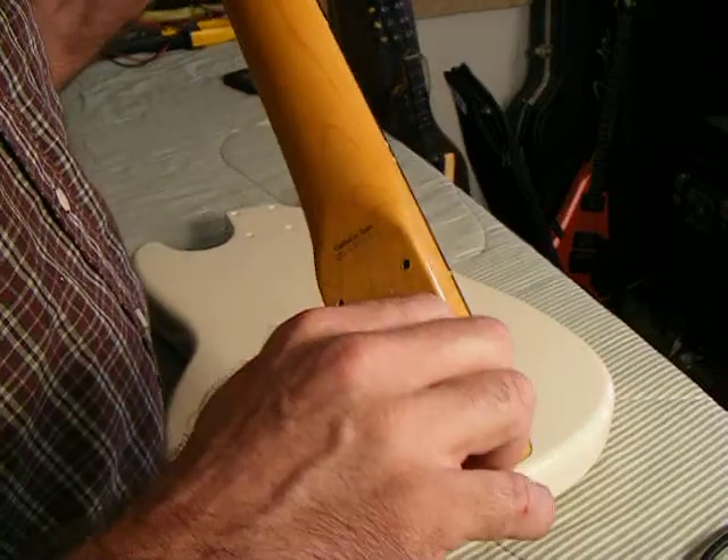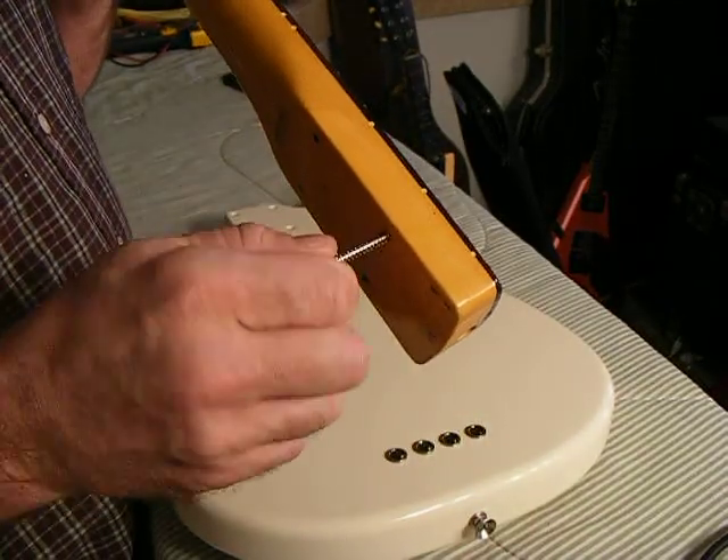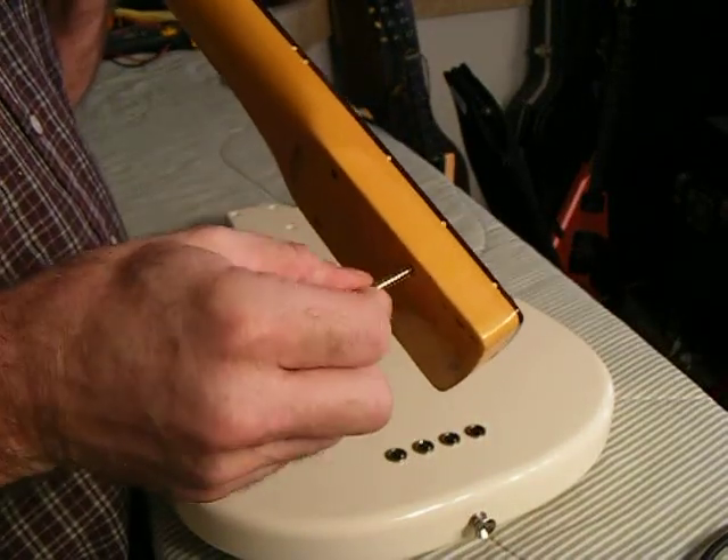When you get the screw in there, you're going to find it's actually quite easy to feed itself through when it's properly aligned.